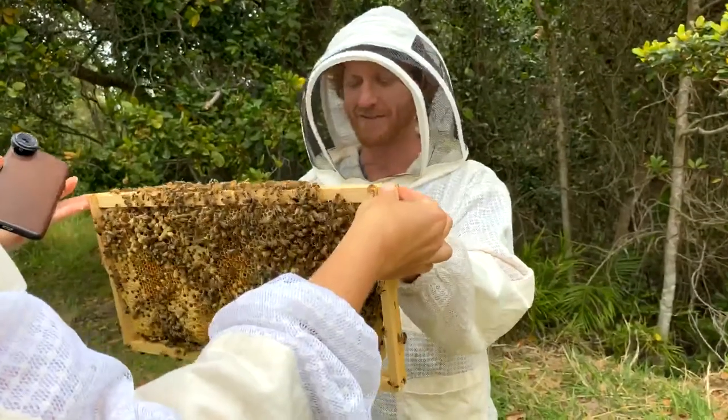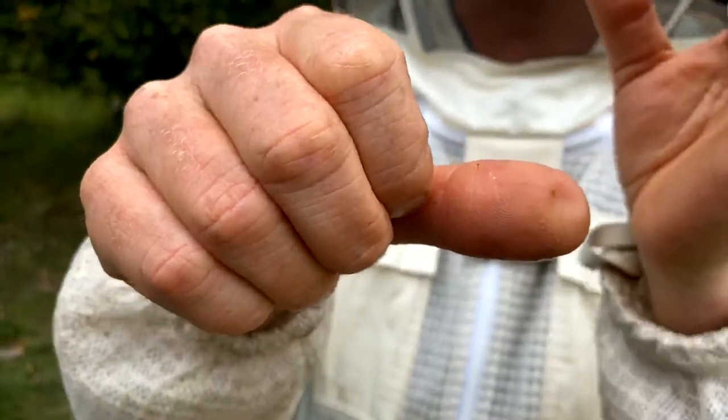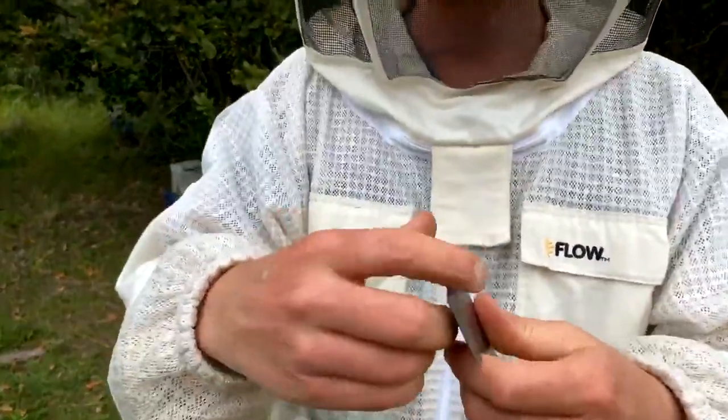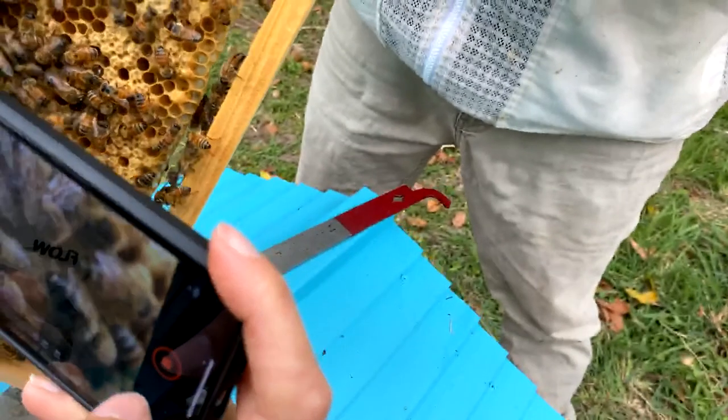If you get stung, to remove a sting scrape it sideways - you don't want to squash more venom in. If you just get a hive tool like this you can just scrape it out. She just popped out - we just missed the worker bee hatching, but in the center there is a freshly emerged bee.